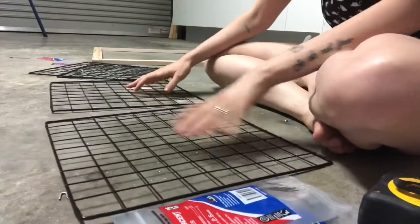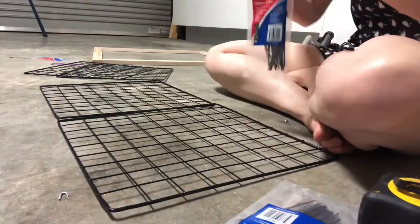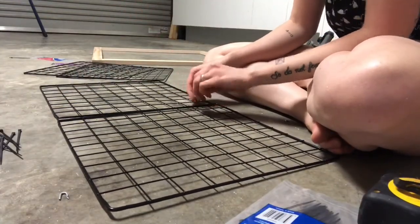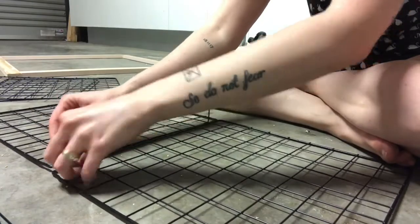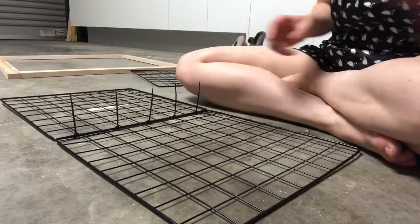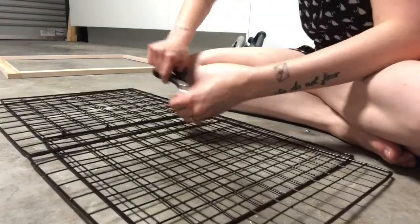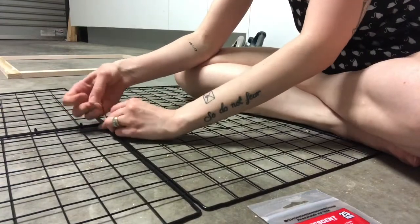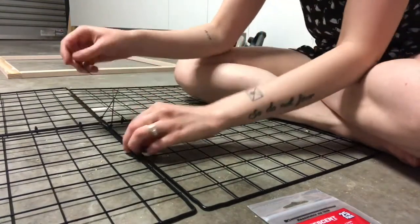All I'm doing is taking two grids, lining them up, and then using cable ties or zip ties - I'm just zip-tying them together. Then I cut the zip ties, attach the two sets together, and cut the zip ties again.